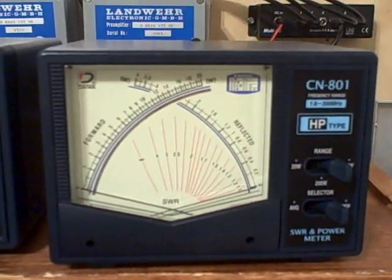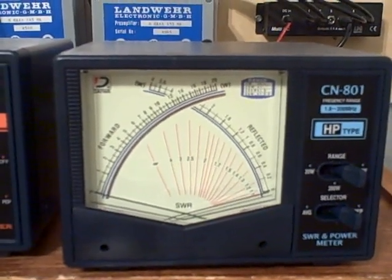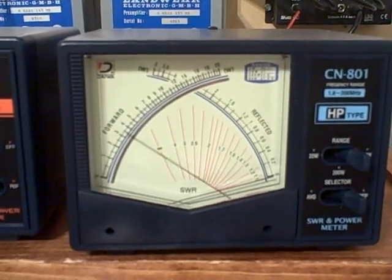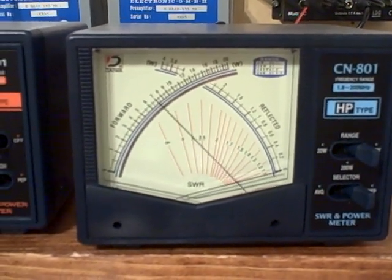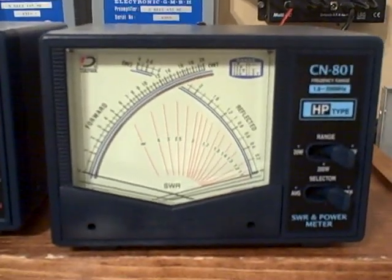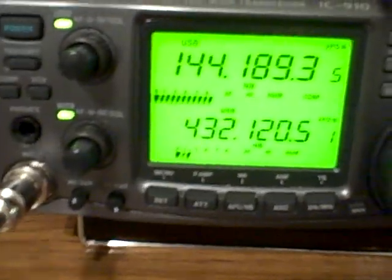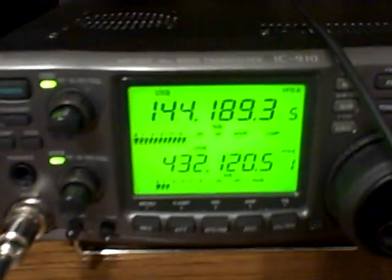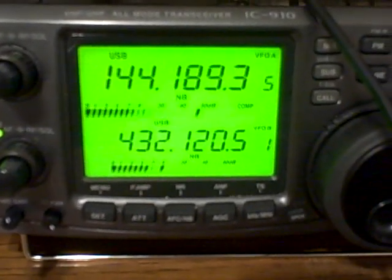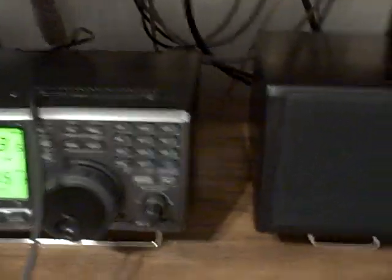Switch to single sideband. KC5 GTT, test one two, test. KC5 GTT. Anyway, there's an idea what it's doing. Got a good match on the input. Let's see the metering here — KC5 GTT. Getting full scale there — it's not holding back anything.